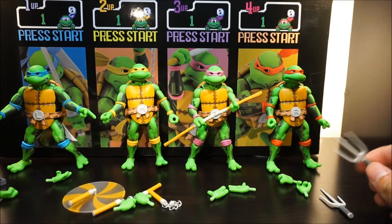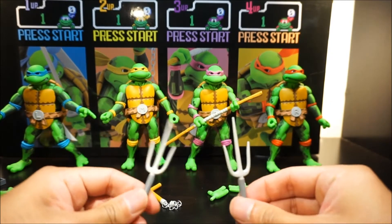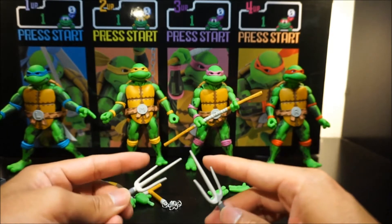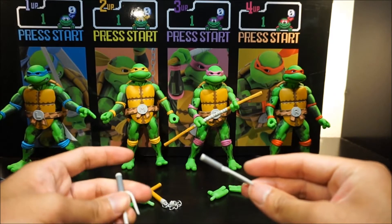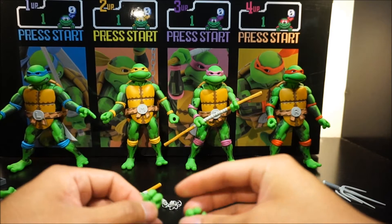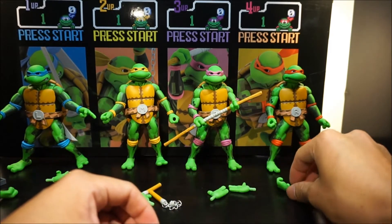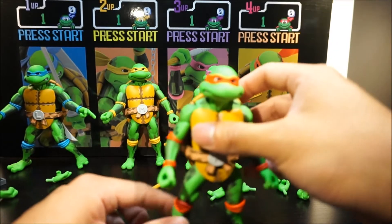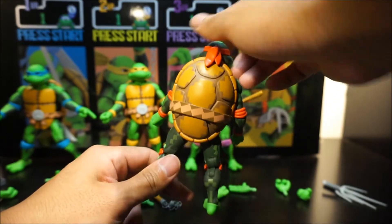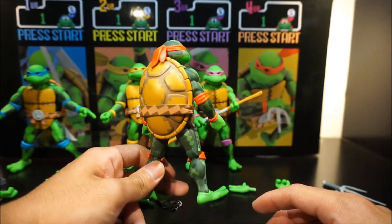Excuse me about my voice — I still have a cold, thanks for understanding. Let's look at Raph. He comes with a pair of sais, just like Leo's colorway — very light gray or white with dark gray handles. He comes with an open hand. Here comes Raph — and he does not have a sheath in his back, just like Donnie and unlike Leo.